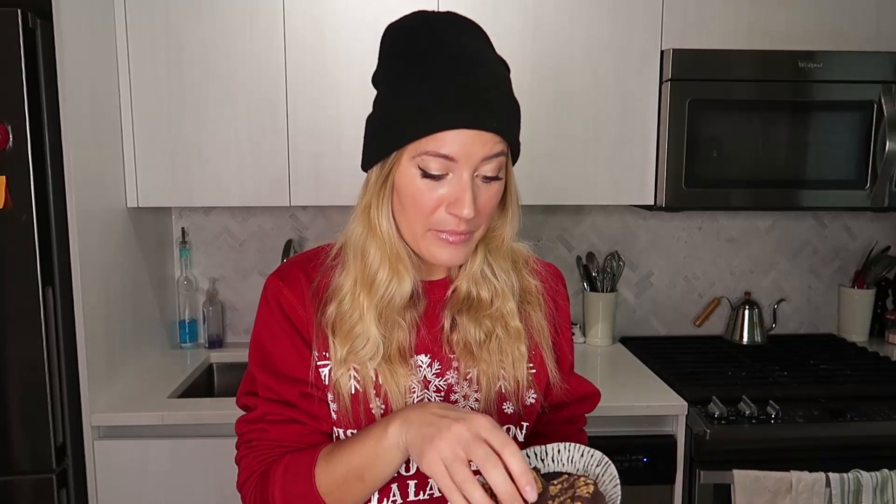Once your cookies are firm, they are ready to be enjoyed. Look how cute they are — they're so delicious. The combination of coconut and chocolate is one of my all-time favorites. It brings me right back to childhood. These keep well in the fridge too, so if you want to make them just a few days ahead of time — even a week ahead of time — you can totally make them, keep them in the fridge so they stay fresh, and they are, oh my god, so good.